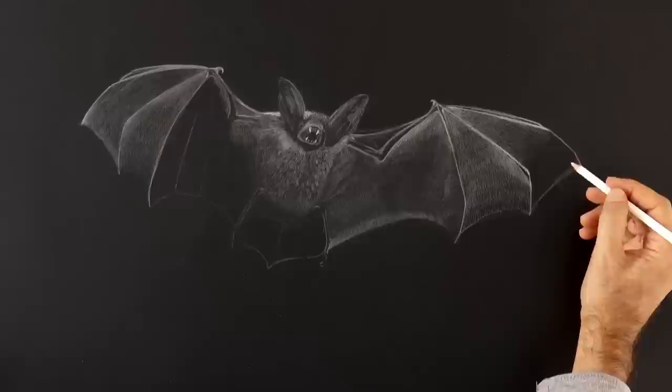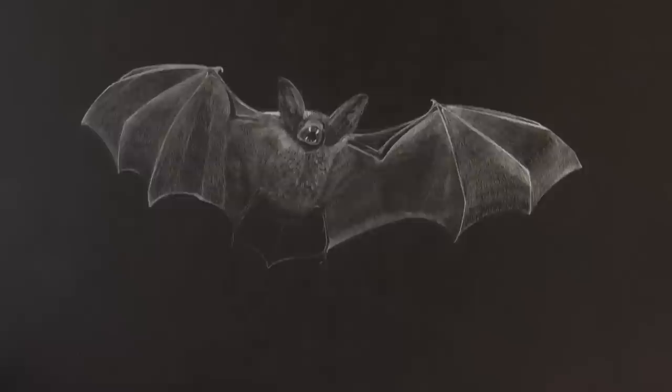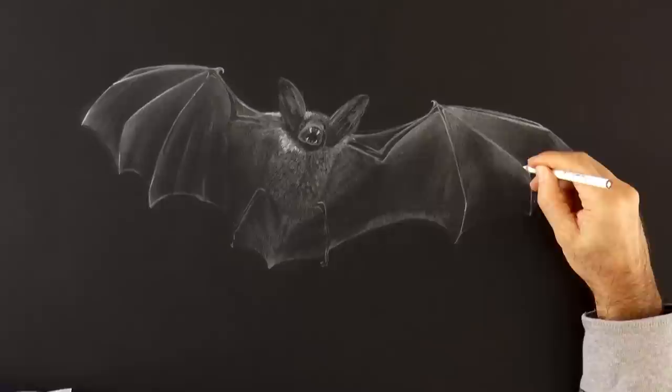Up to now I have been using a white pencil called Cull Erase, which has the advantage that it can be erased and also smudged. In fact here I will smudge and erase. However, it doesn't draw very intensely. So now I switched to this other one, which cannot be erased very easily, but that I will use to reinforce the areas that I want to highlight — for example here on the border, and up here.